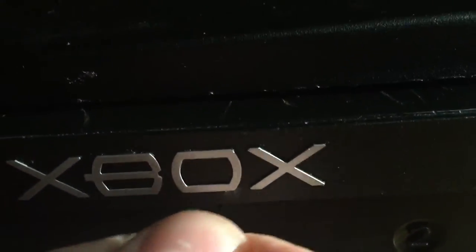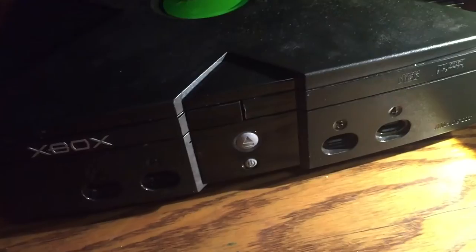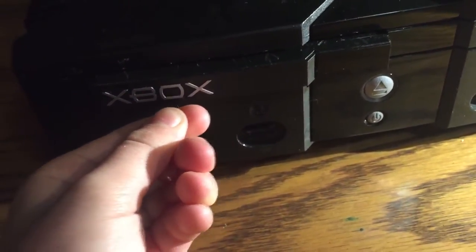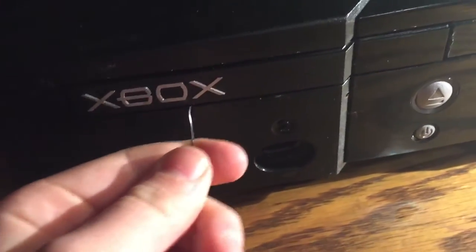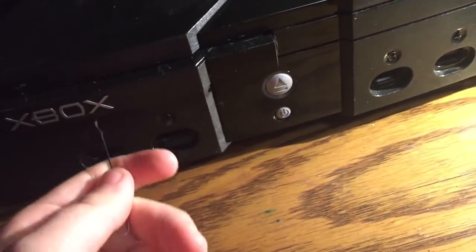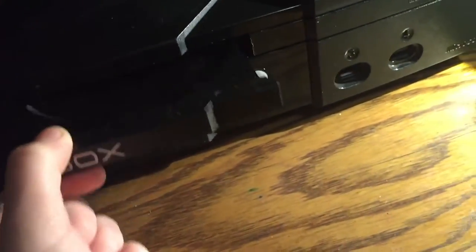What you're gonna want to do is find the spot right here, and you're going to stick the paperclip in and it's going to eject it. This is for the Phillips CD drive. Sometimes you have to wiggle it a bit because it has these little trays, these little spots — you kind of have to wiggle it to get it to catch. You may have to go in at an angle, but it does work.